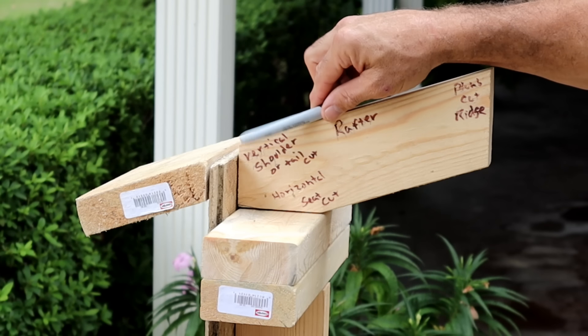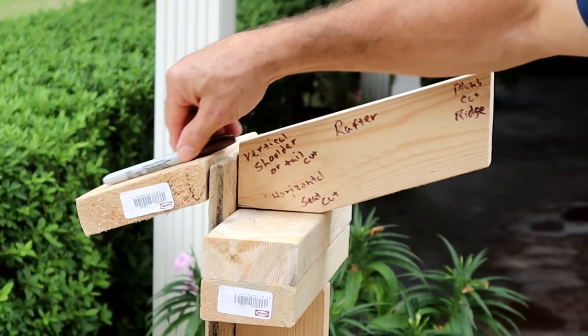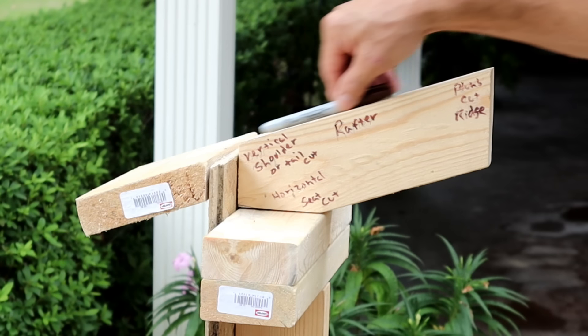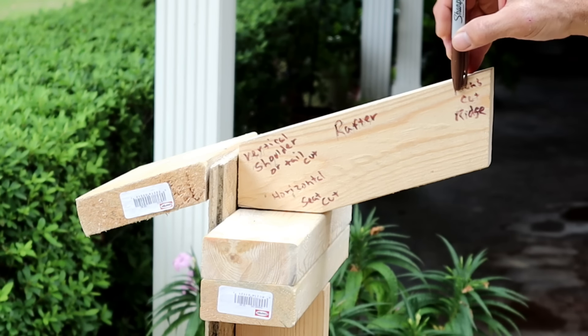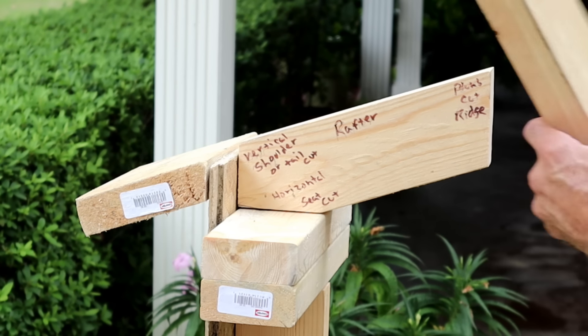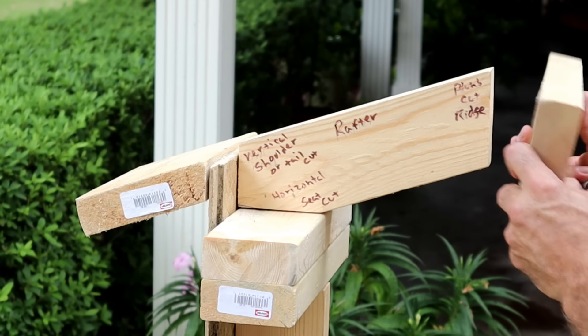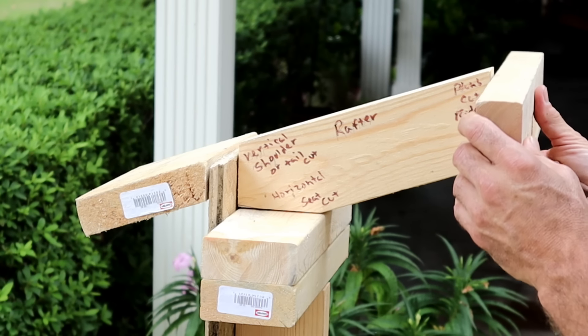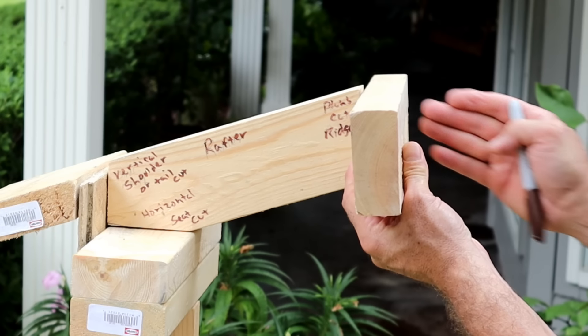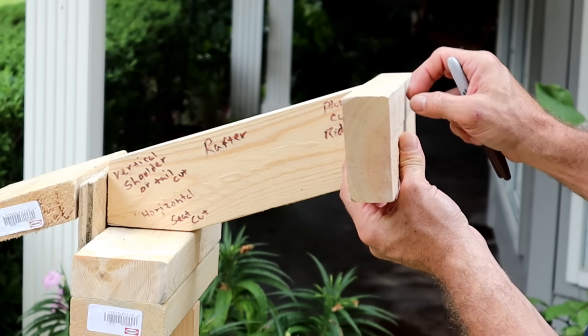I'm going to explain some of the components here. This is just an overhang for a shed — it's not a soffit, it's just an overhang. This right here is your rafter. At the top of your rafter is your plumb cut or your ridge cut, and what it does is attach to a ridge board. If I had a ridge board that came across here, another rafter would come from this end — just like that.